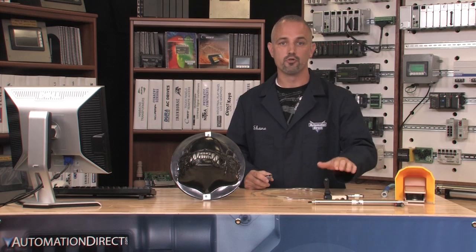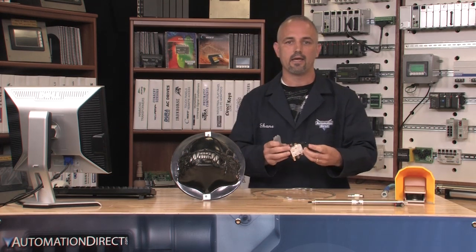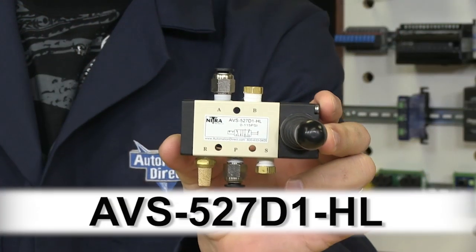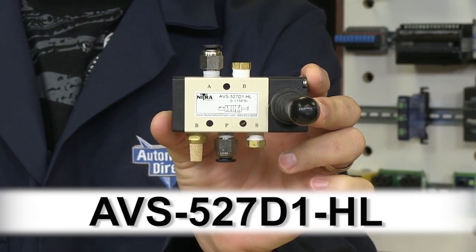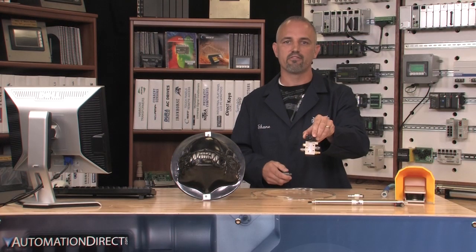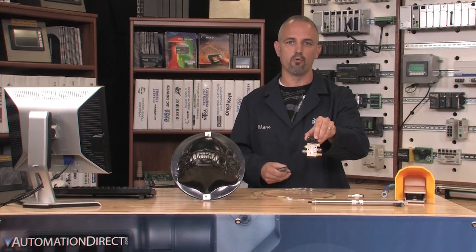Next, I want to plumb the air from my joystick to the air cylinder. As you can see on this joystick, it has five openings or ports. They are labeled A, B, R, P, and S. A and B are our feed out. P is our supply in, while R and S are our exhaust ports out.